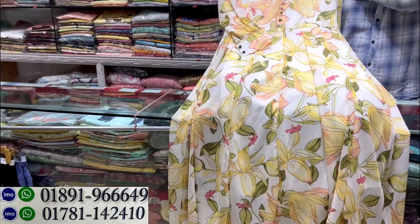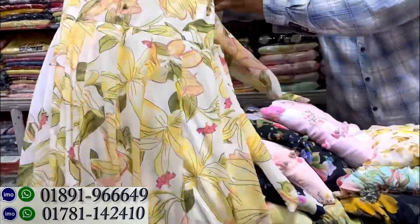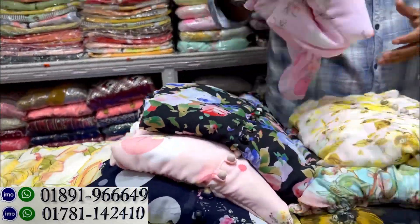How much is it? This is the first one. I'd like to show you the gold one. This one is the golden color.